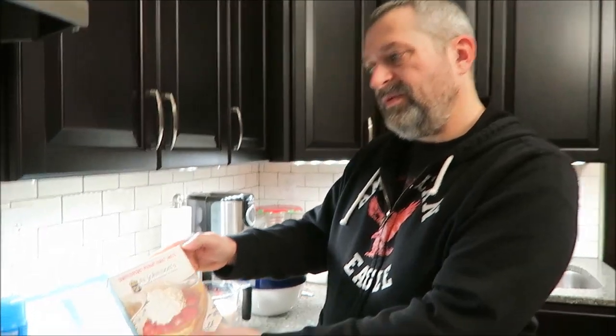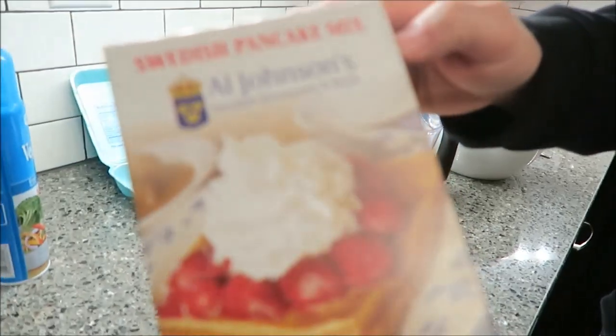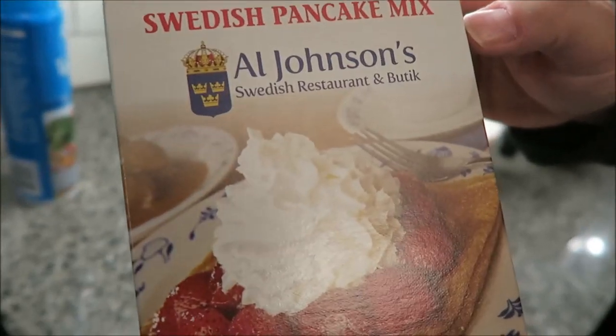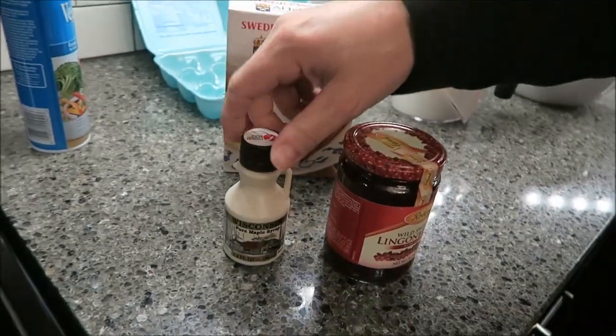Hey guys, tonight I'm gonna be making something that Scarlett in Wisconsin sent us. It's a little breakfast for dinner for us. It's the Swedish pancake mix from Al Johnson's Swedish Restaurant and Boutique. So I'm gonna be making this - she also sent us some other things.